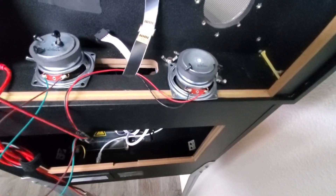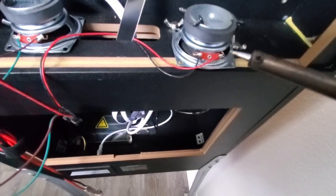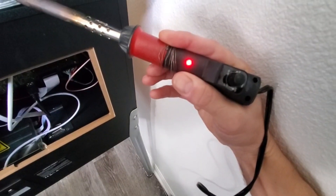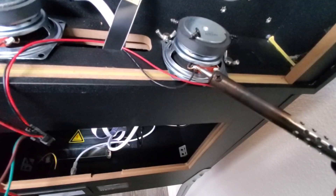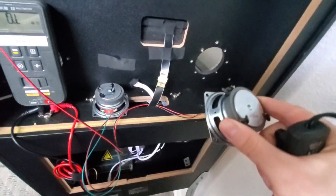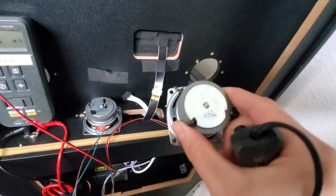Anytime you're working on the Legends Pinball, always unplug the power. And if you're going to replace the speakers, you're going to have to use a soldering iron. I'm using a 50 watt adjustable soldering iron. From this point on, you could just upgrade it or replace it with the original four ohm five watt speaker.